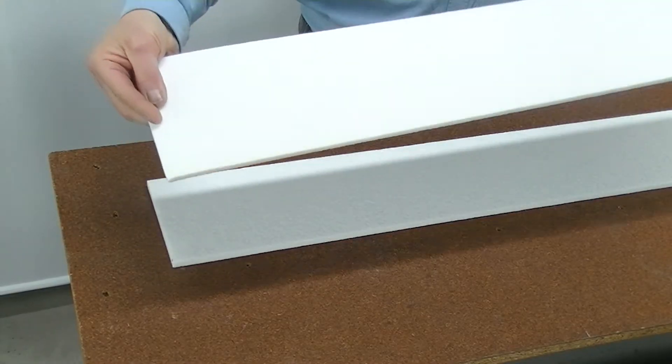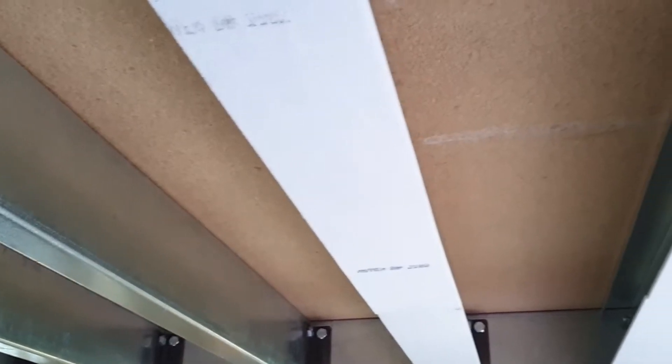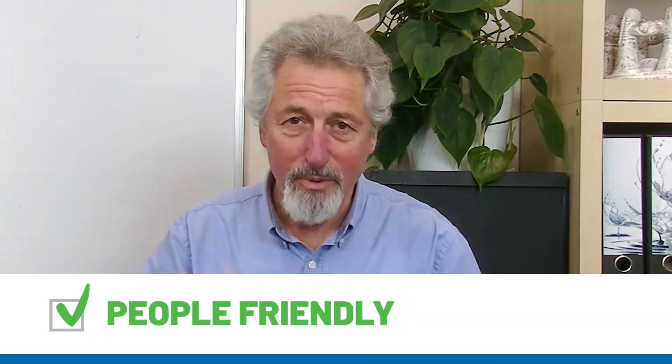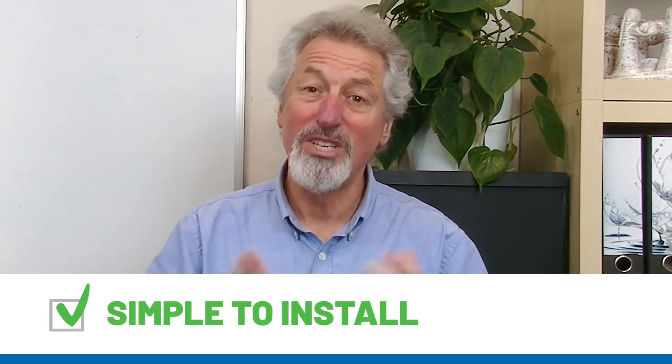Joisties have been designed to be DIY friendly and easy to install. It's one of the highest rated underfloor insulation solutions, complies with fire regulations, is rodent resistant and is not damaged by water. It's people friendly, it's not itchy, and it lasts and lasts.